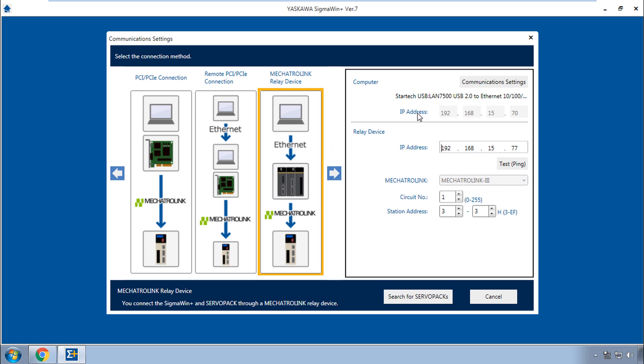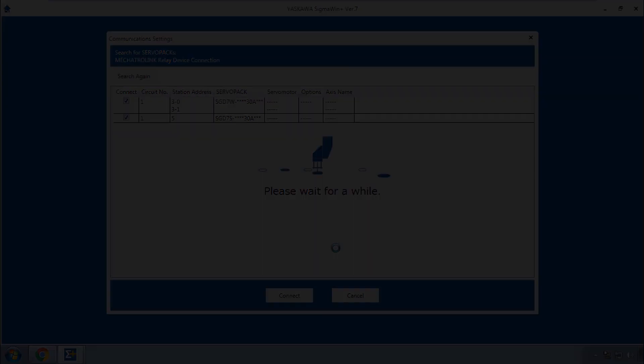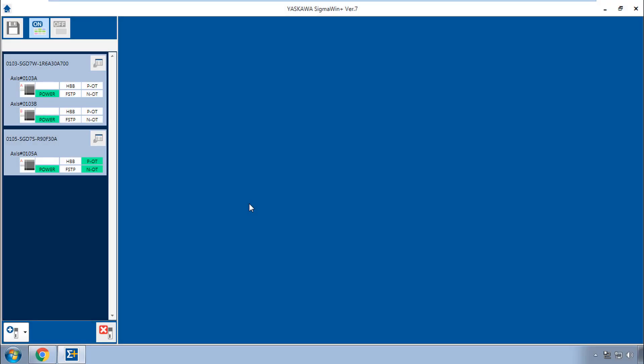Here I have set the IP address of the computer and the controller. I can test this connection. And down here under Mechatrolink, the station address or the nodes that I want to connect to. Search reveals the axes connected to the MP3300 IEC. I'll connect, and I'm online with all three servo packs in Sigma Win Plus version 7.